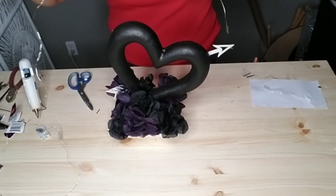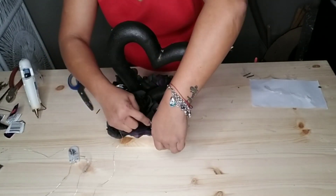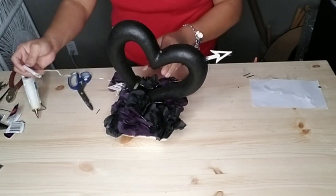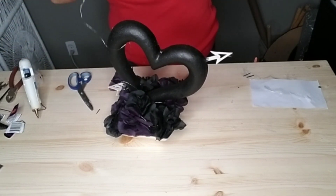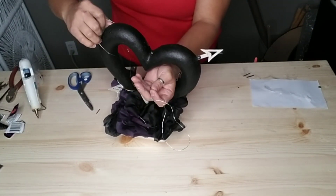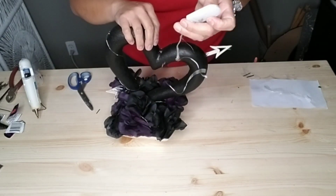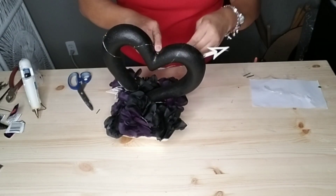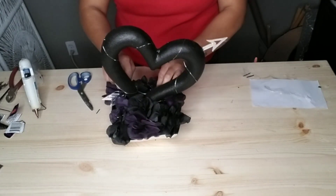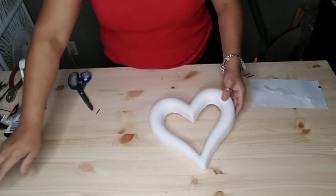You can grab some battery-operated wired lights and just wrap them around your flowers, inserting them in and out, weaving them through. Once you're done, if you have any extra go ahead and wrap it around your heart. The Dollar Tree wire lights are a bit smaller than these Amazon ones, so if you're using Dollar Tree wire lights I'd recommend purchasing two of them if you want them wrapped around both your heart and your flowers. I'll also leave the link for these battery-operated wire lights down below.